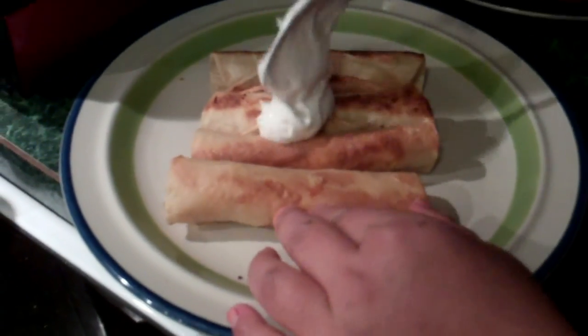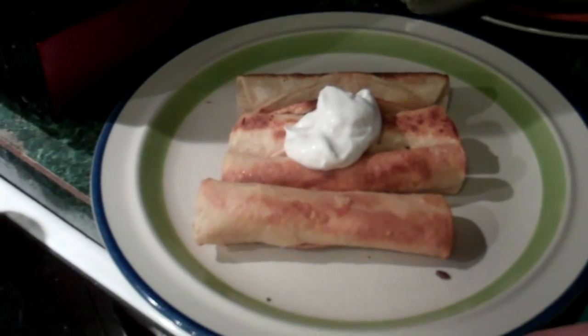No más tres. No más tres. There's cuatro. Andale. Mmm, gringo style.